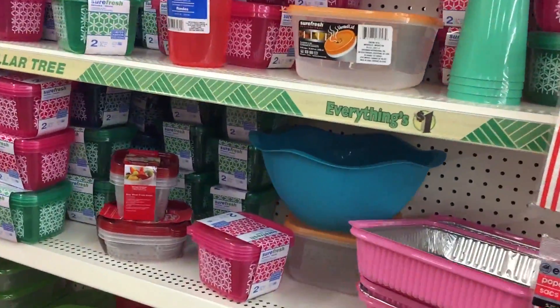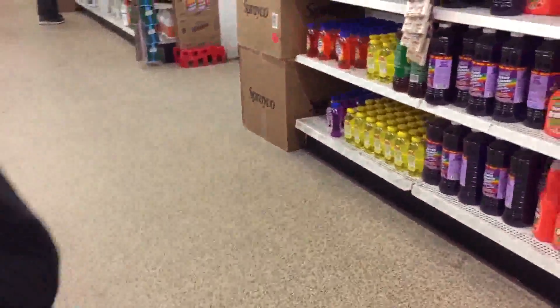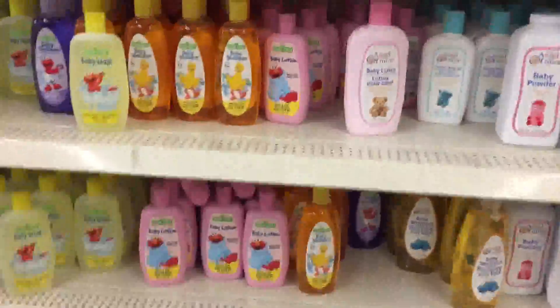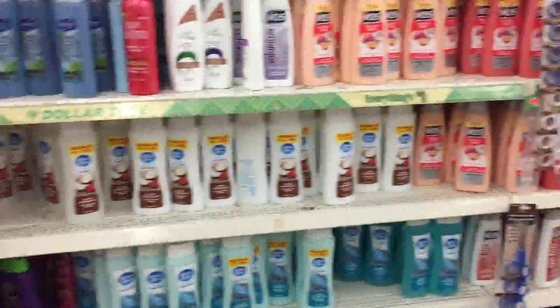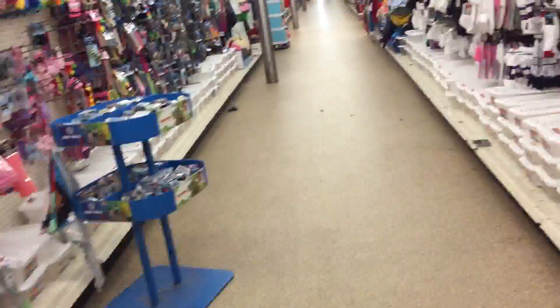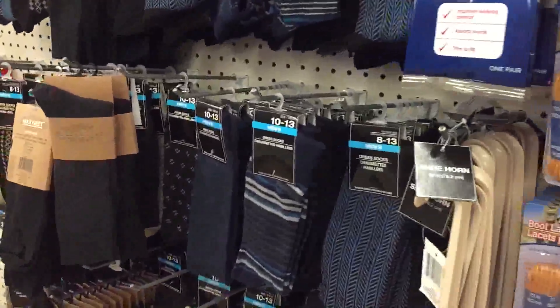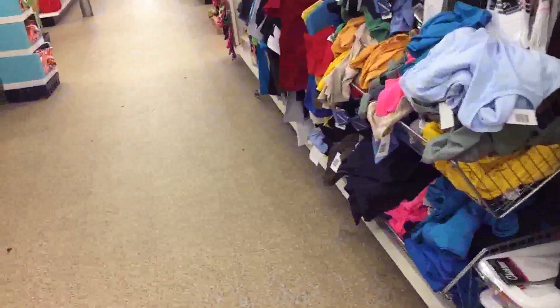Everybody needs containers - you always need containers, so just keep your eye out for those. These are your shampoos for your children, Vaseline's baby care. Always got your little ones in mind - hair care products. Brushes and combs, large count tissue, cotton swabs, foot care, all your hair care needs.